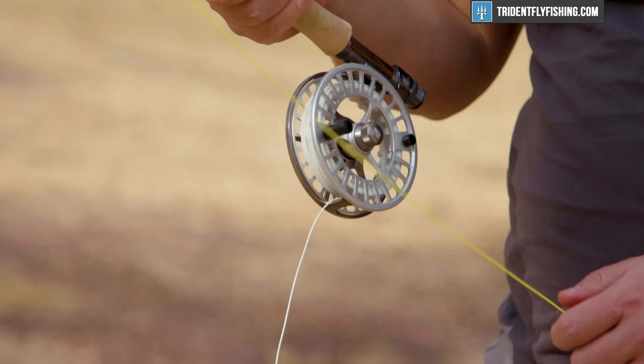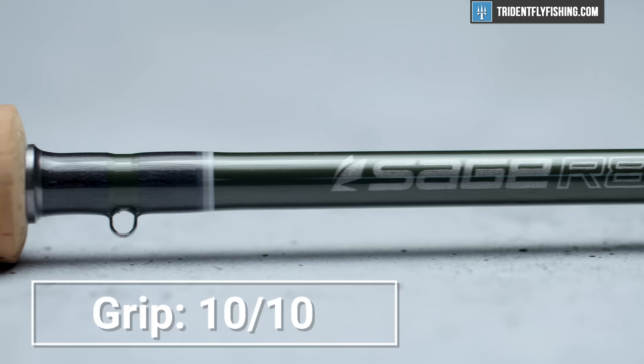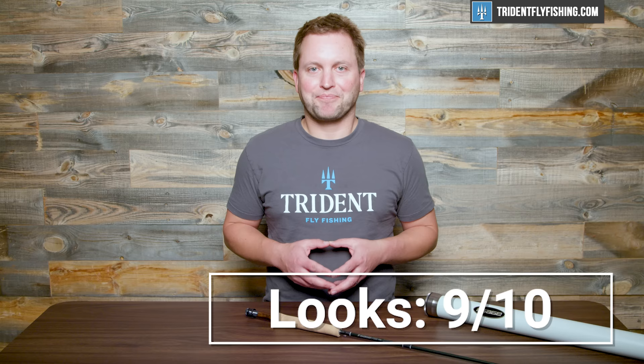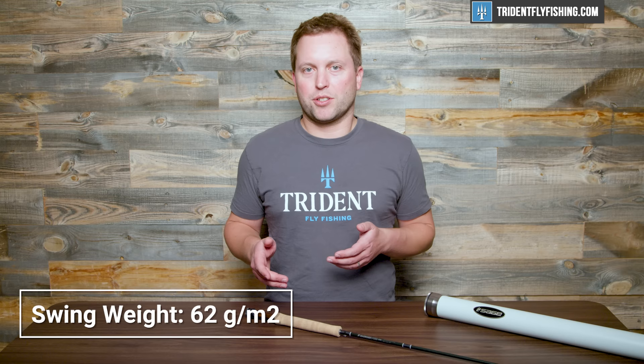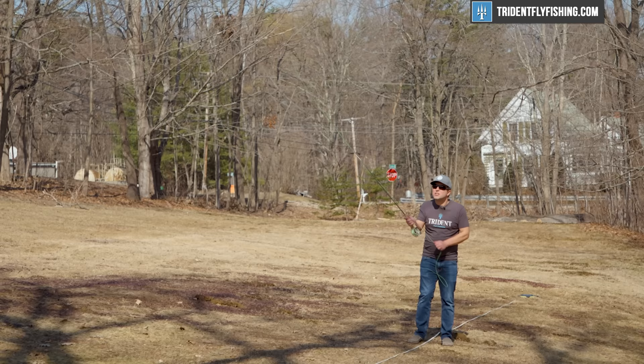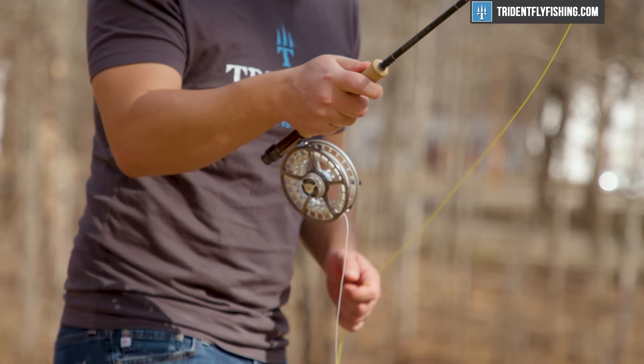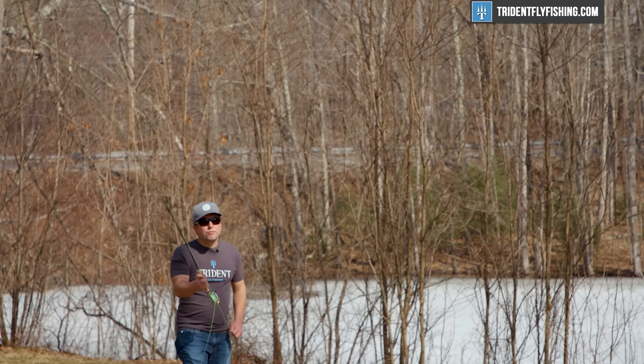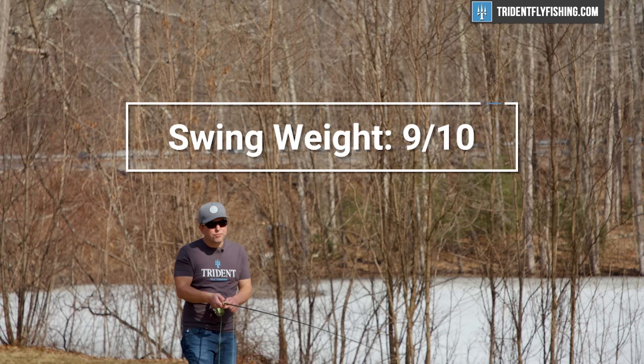In terms of grip, I really love this Sage grip and it earns a 10 out of 10 — just fantastic. Up next is looks and workmanship, and Sage builds a great rod. I love the new trim wraps and the color is pretty cool, earning a 9 out of 10. Up next is swing weight — the nine foot five weight R8 comes in at 62 gram-meters squared, which is pretty light. The center of mass is actually about an inch closer to the handle than the Sage Sonic, making it feel a lot lighter. However, a swing weight of 62 puts it behind some of the competition like the Douglas Sky G, which is well into the fifties. It's a big improvement over the X in swing weight, but not quite the best, earning a 9 out of 10.